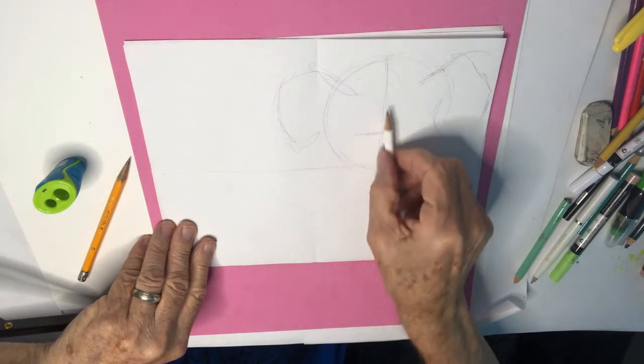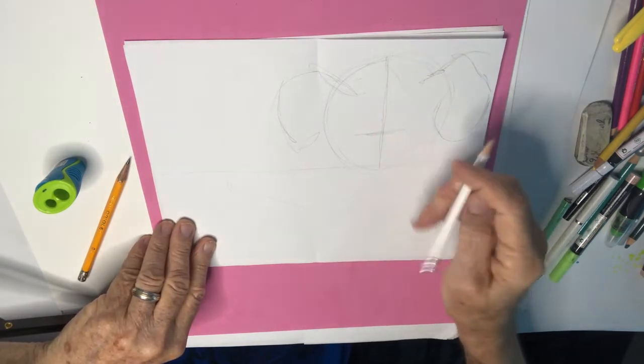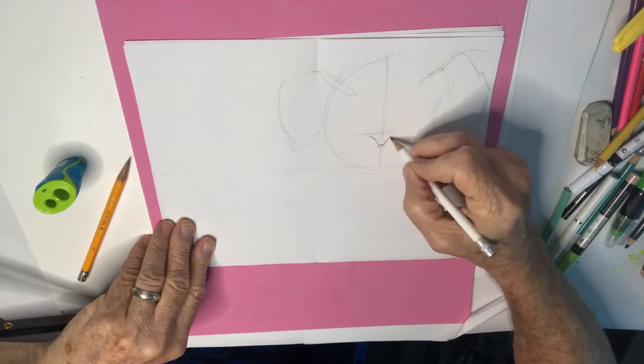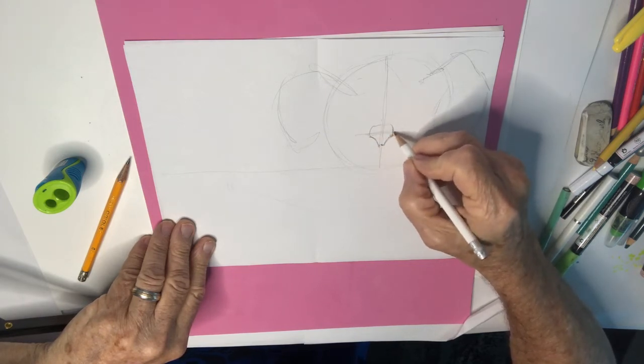About two thirds of the way down, or a third of the way up. And we're gonna have a nose for this guy right about here. There we go — and there. That looks pretty good right there.